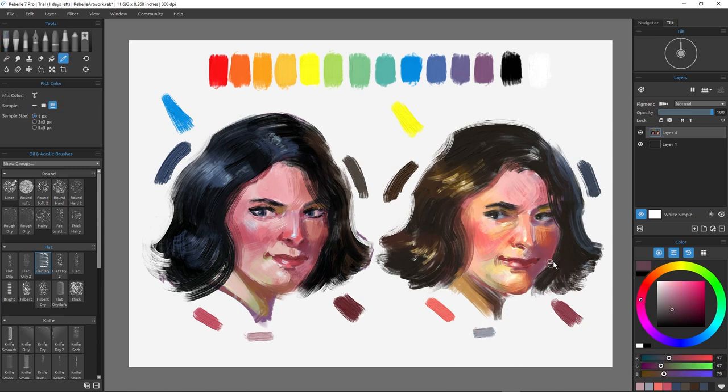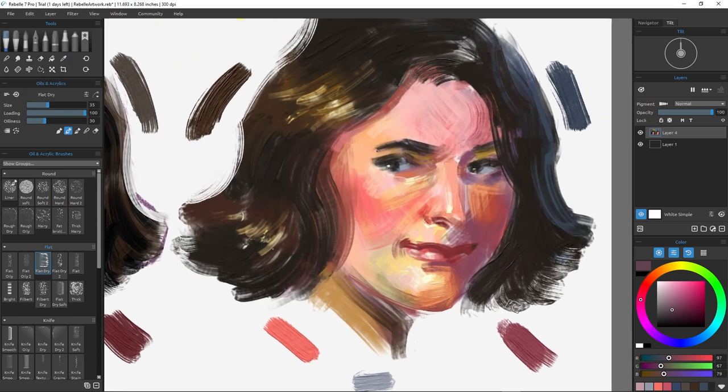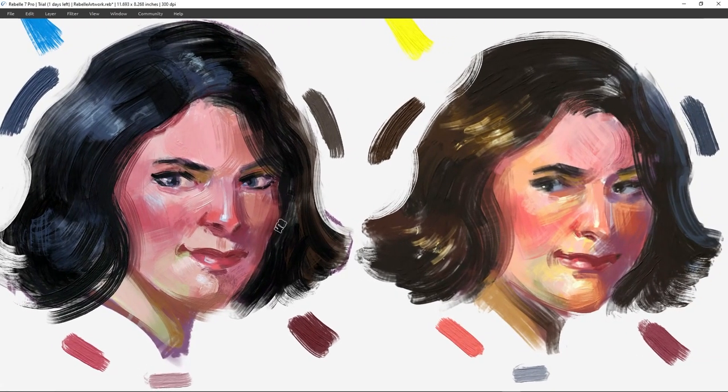I hope you enjoyed this color theory demo and learned something along the way. Remember, if you're not having fun, you might be putting too much pressure on yourself. Start over and try again — I do it all the time. Thanks again for joining me today. If you found any value in this, hit the like button. Better yet, subscribe or tell a friend. Until next time, thanks for watching.